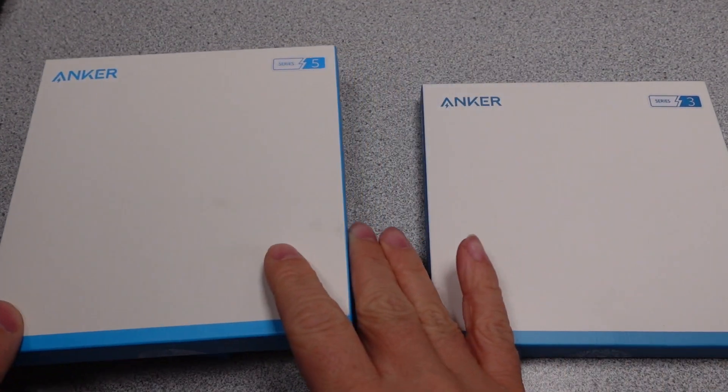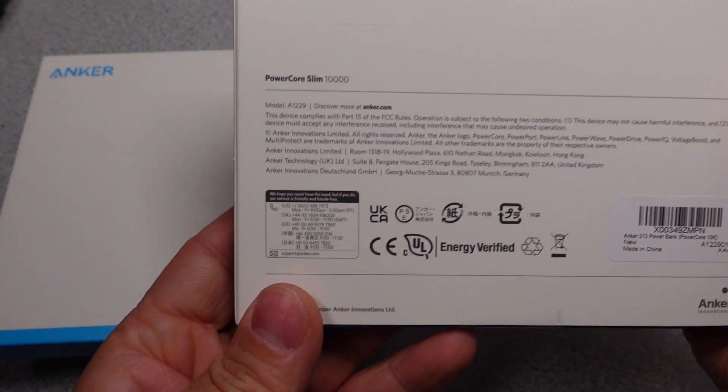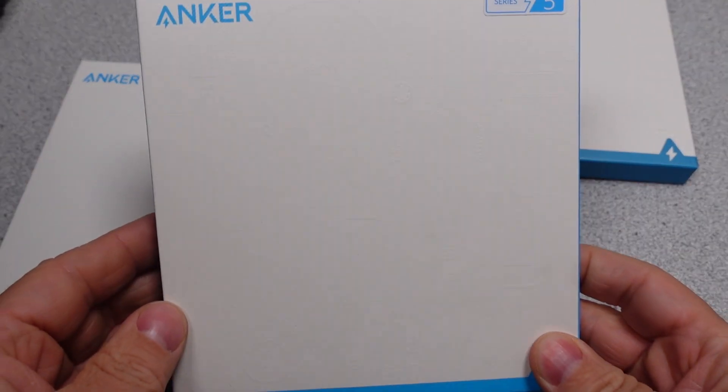Hello, today I have 3 different Anker powerbanks all in one video. These are some of the most popular options from Amazon's most purchased powerbank list for mobile devices.